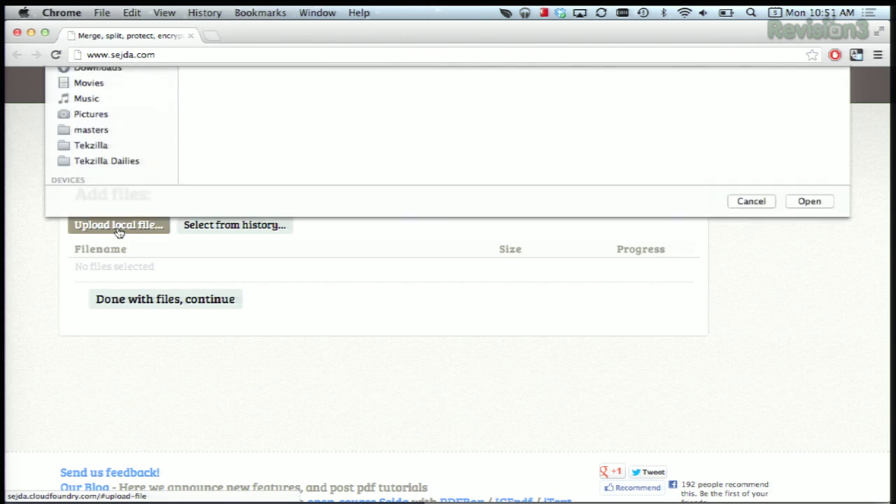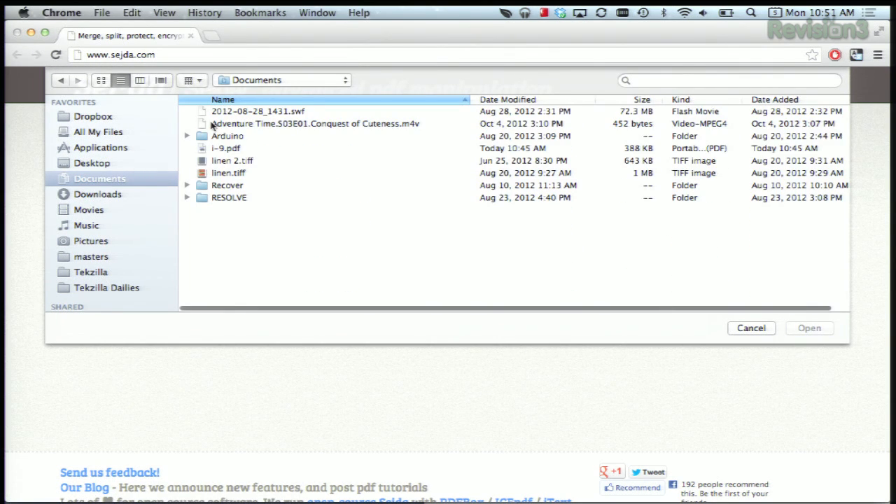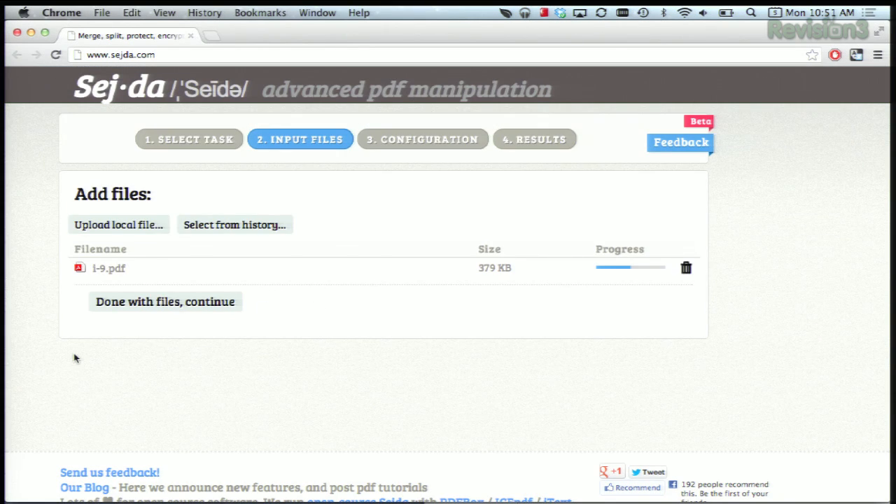Then we're going to pick our files, upload a local file here, go to our documents. How about those wonderful I-9 tax forms? It's going to show you a progress bar over here on the right-hand side. And then as soon as the progress is finished, just say done with files and continue.